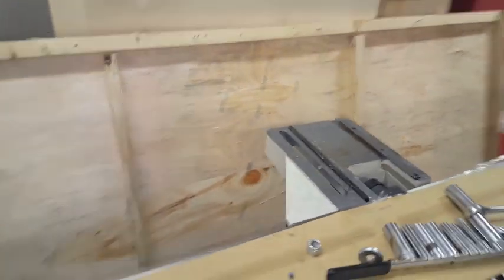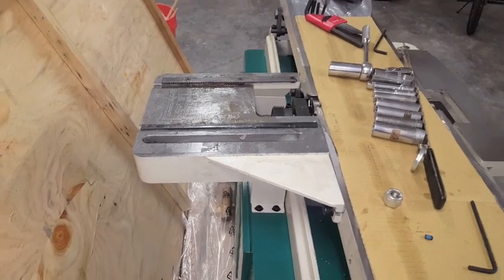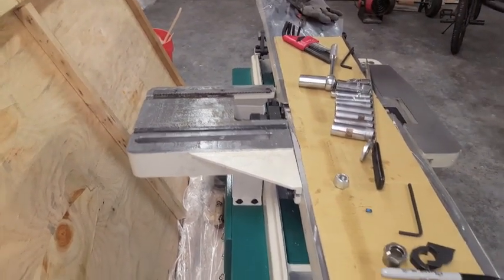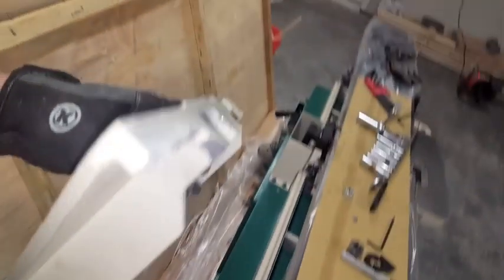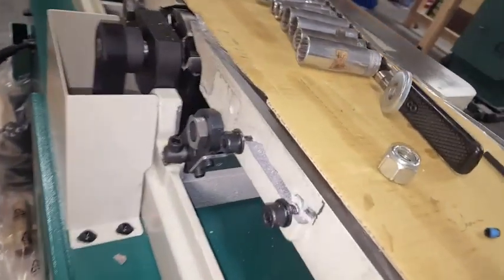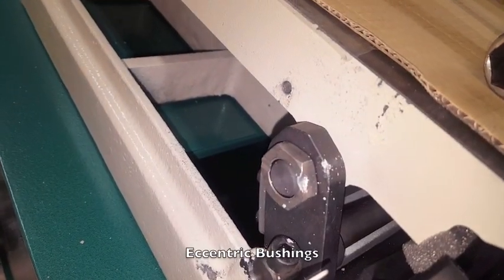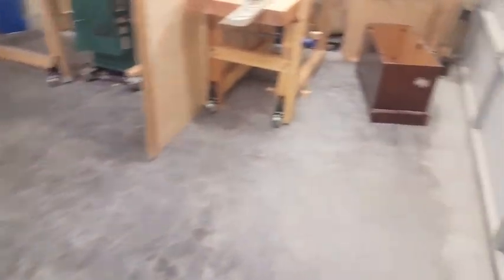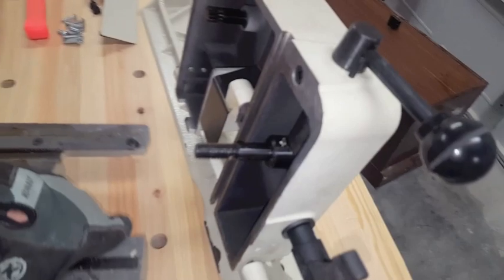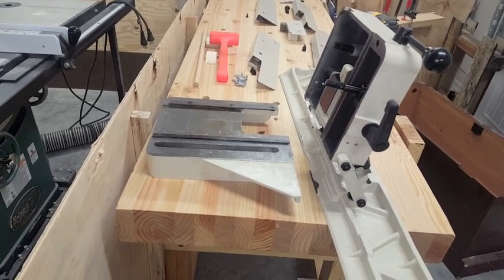Now, just to show you the significant amount of damage that was done during shipping — I haven't messed with this, this is exactly how it sits after I took the fence off. We should not be able to do this. That's the mounting bracket that was holding it on, busted clean off. There's the rest of it, and you can see where that hit some of these concentric bushings. So now that I'm looking at this, I'm thinking replacement parts may not be good enough. I'm concerned that this thing will never work quite right even if I replace the parts, so I'm going to keep digging and see what I find.